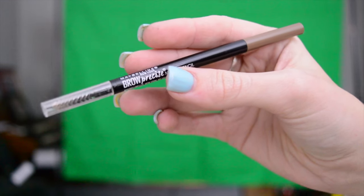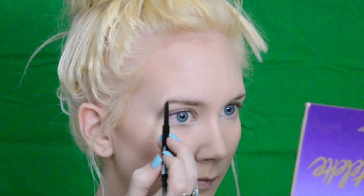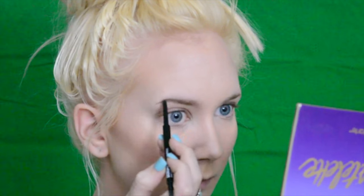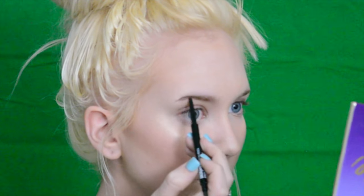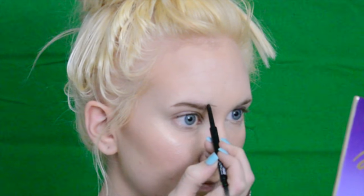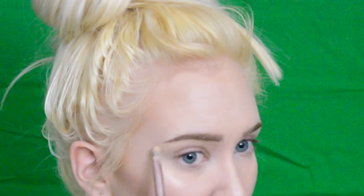To do my eyebrows I'm going to be taking the Maybelline Brow Pencil and setting it with the ABH Clear Brow Gel. To clean up I'm going to be taking the MAC Soft Docher Paint Pot and just applying it under the brow, and using that same paint pot as a primer on my eyelids.